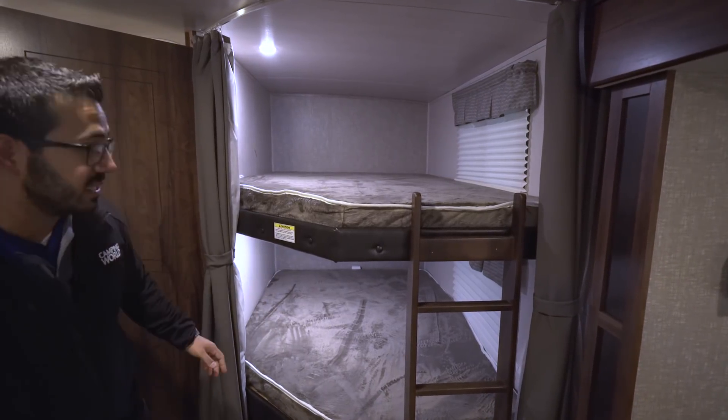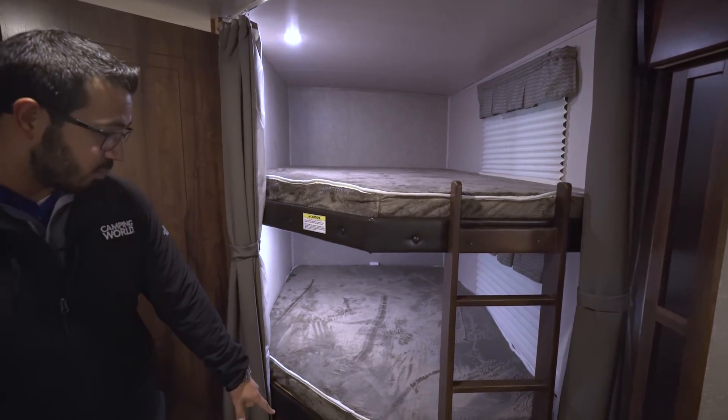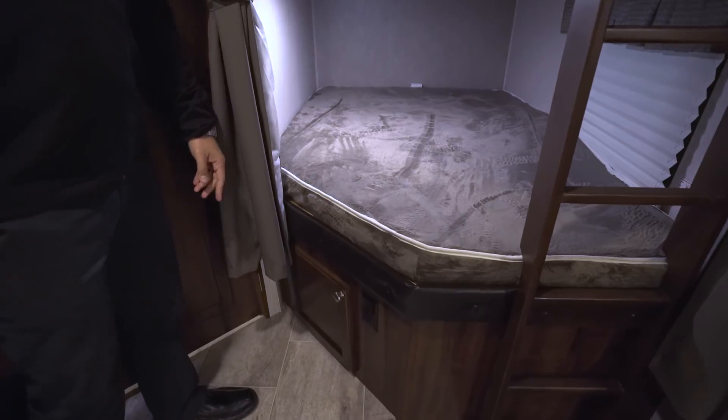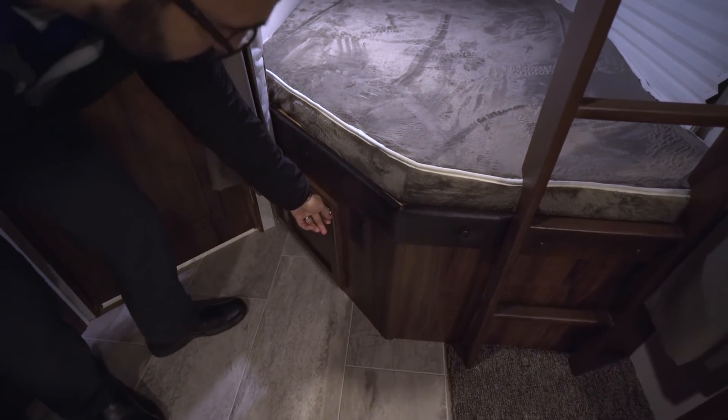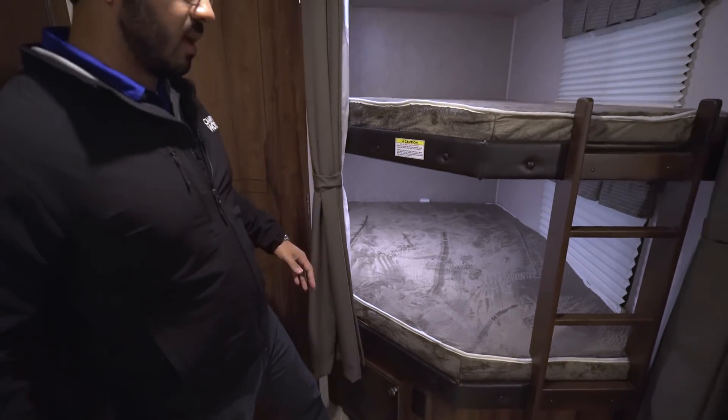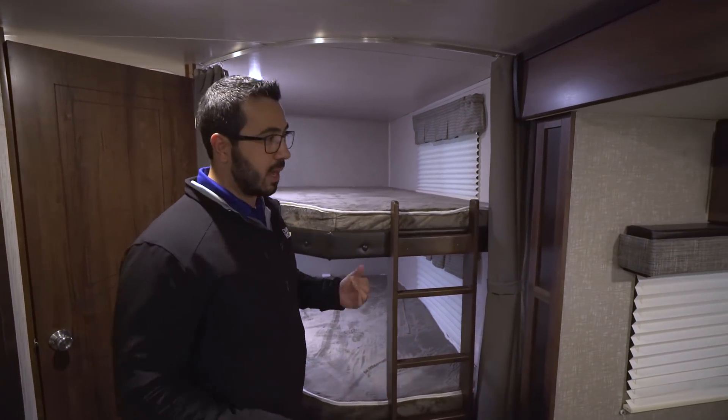You'll also notice there's a window in both the top and bottom bunk, as well as an LED light in both the top and bottom. Right out here is your electrical outlet, so if the kids have cell phones or tablets they need to charge, they can do it there. Right next to that there's some extra storage — good for a duffel bag with extra clothes or dirty clothes.